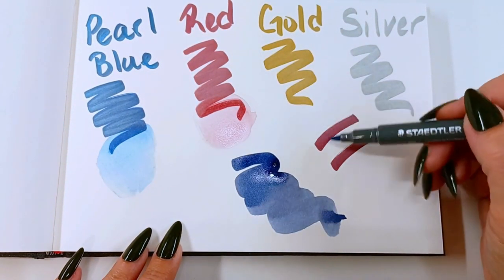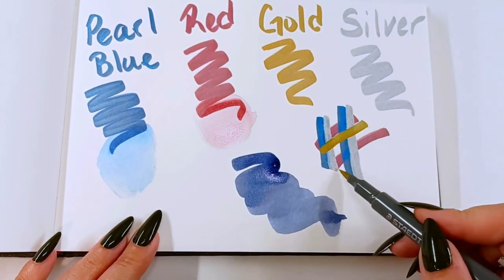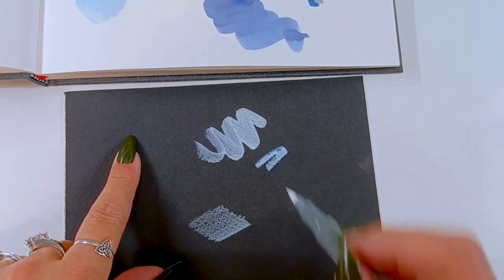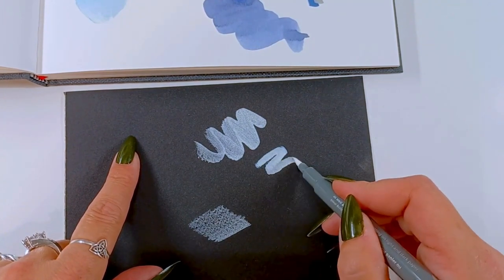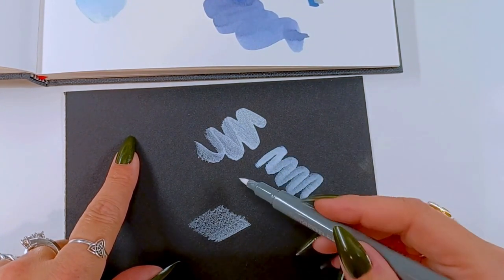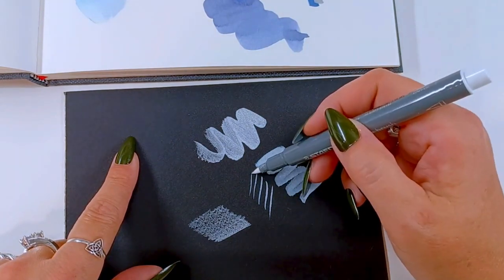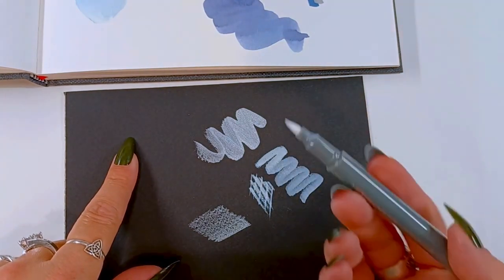These layer on top of each other really well and are really opaque. I couldn't test the white out on white paper, so I grabbed a piece of black paper so you can see how the white goes. These are really good for making highlights and tinting your other colors. It comes to a very nice fine point if you need it to, and it's pretty opaque on its own.